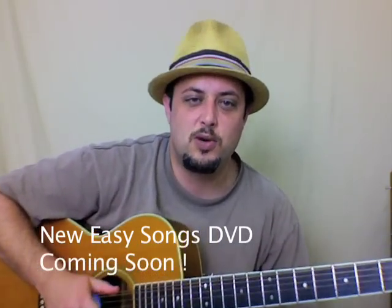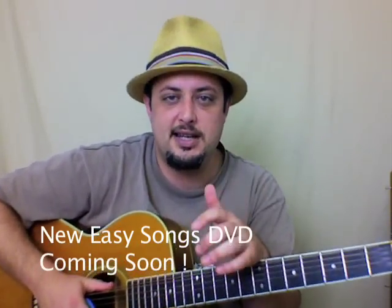Hey, how's it going? Marty Schwartz here. What I wanted to do is show you a really easy acoustic song progression. It's really made up of the exact same chords as a lesson I did a few lessons ago. So all these chords fit into the key of C major again.